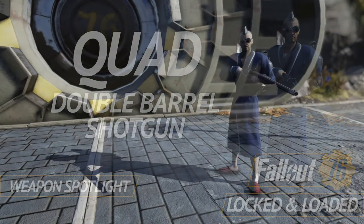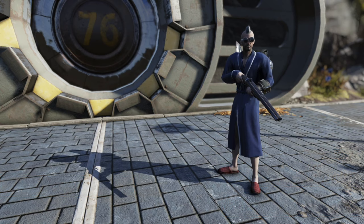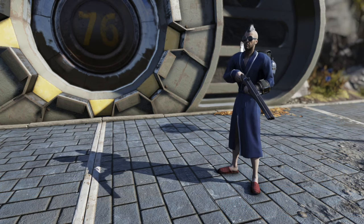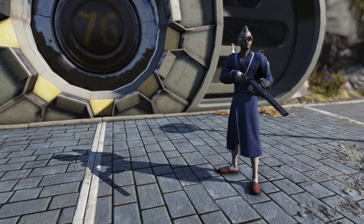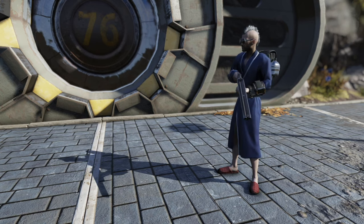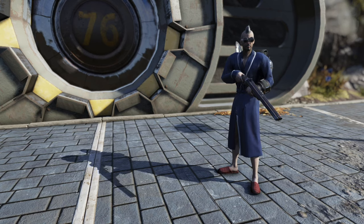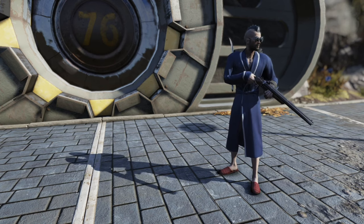Hello everyone and welcome back to another Fallout 76 weapon spotlight where today we're going to take a look at a pretty cool weapon. As always, if you like videos like this and you want to see more, go ahead and subscribe, hit the like button, leave a comment. There's always a lot more to come on the channel.